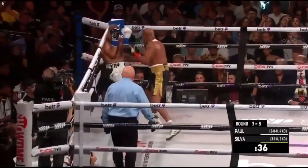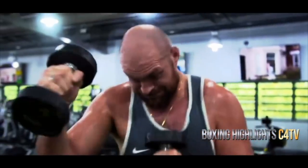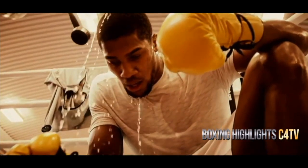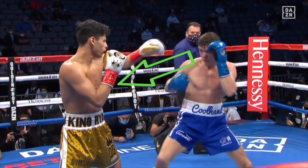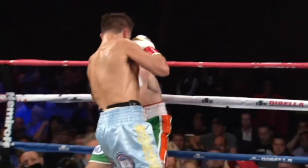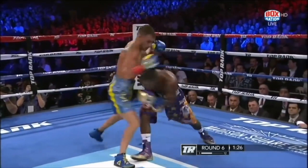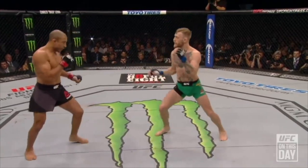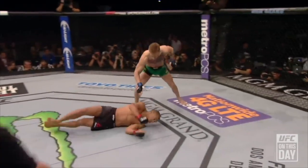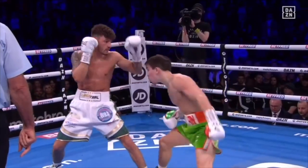Just going to the gym every day doesn't really improve you as a boxer — you need to do that extra training that your opponent is not doing. This is why I have started a new way of training called boxing analyzing. What I will be doing is taking clips of you, analyzing them, and showing your strengths and weaknesses so you can improve twice as fast as your opponents. This new training method is being used by so many boxers that I have worked with.